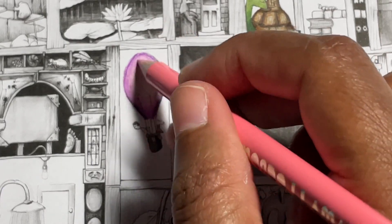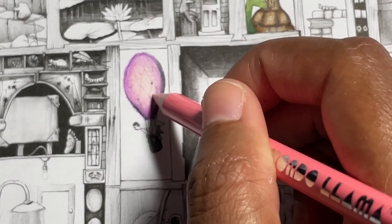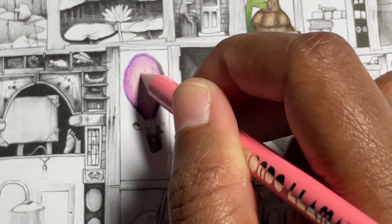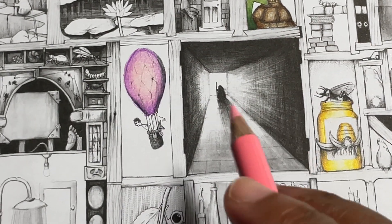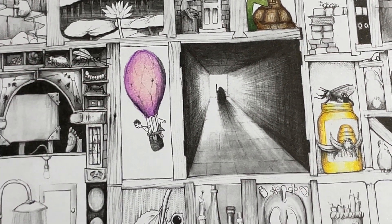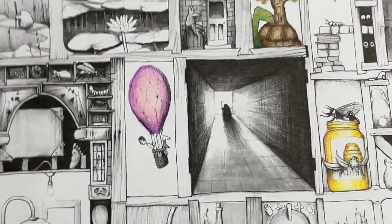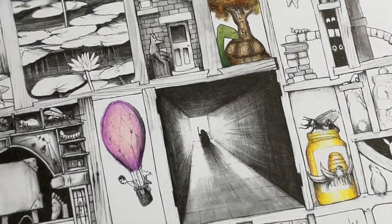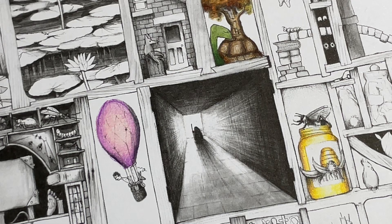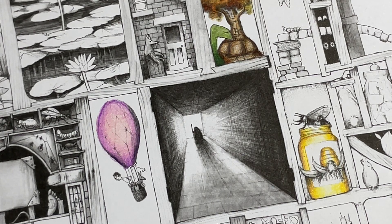I feel like this balloon ended up more pink than anything, but I kind of like it with the pinkish glow in the middle, so that's okay. Can you guys see how nicely that blended together? Let's do something else — let me see what we can do so I can show you guys.